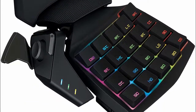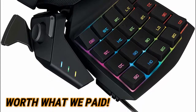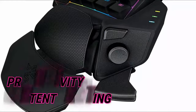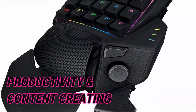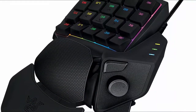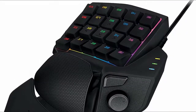As soon as we got it out of the box, we could easily tell that the material is worth what we paid. We didn't just find this helpful with most games — we also found it useful for productivity and content creation. In fact, we found a lot of professional content creators use this to make their workload smoother and faster. Instead of having to press Ctrl-C to copy and then Ctrl-V to paste, it can be done easily with two keys by mapping the buttons respectively.